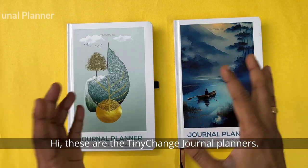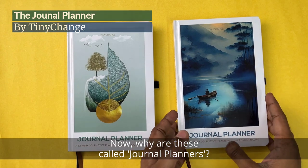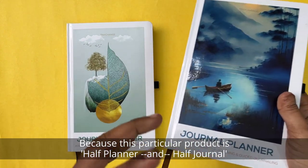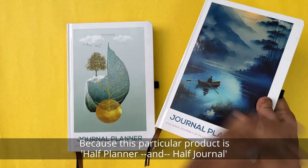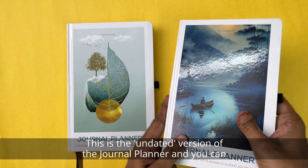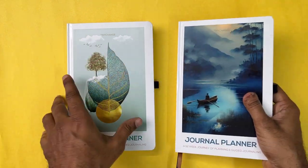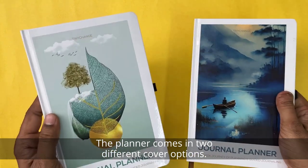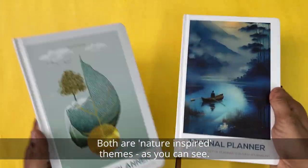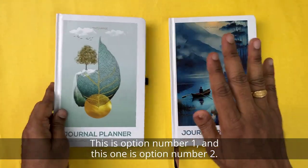These are the Tiny Change journal planners. Why are these called journal planners? Because this particular product is half planner and half journal. This is the undated version of the journal planner, and you can use it for a minimum of 12 months. The planner comes in two different cover options — both are nature-inspired themes. This is option number one and this is option number two.